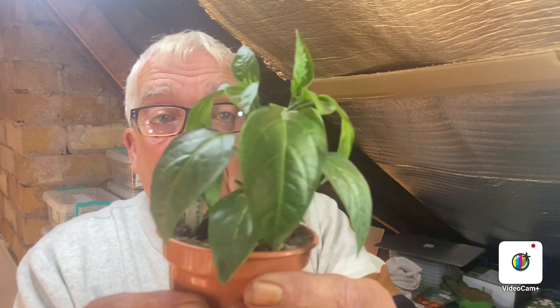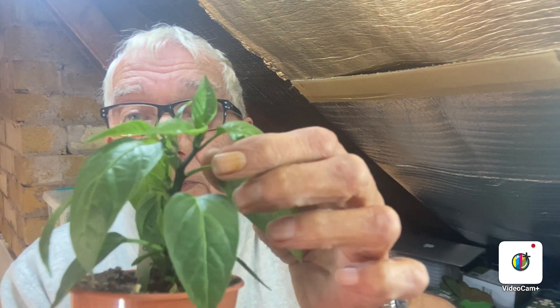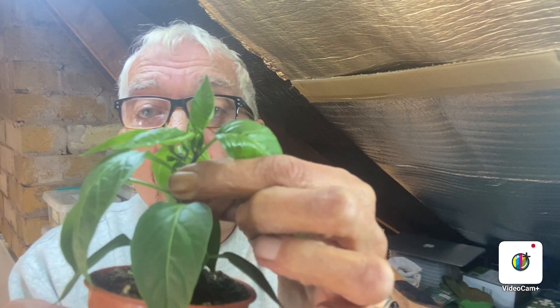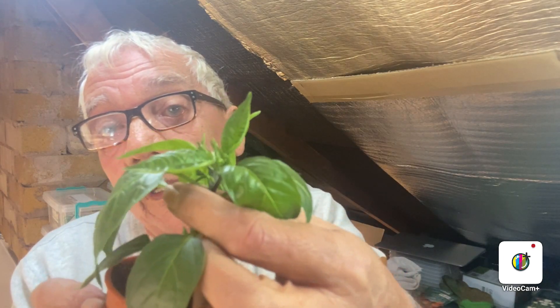And last but not least is the Jalapeno, or as I call it, a Jalapino. Again, lots of side shoots, and I do believe it's going to try and put fruit out — just here, I do believe it's going to try and put fruit out. If that's fruiting, that will be snicked off. And I do believe there's another one at the top. So they will need to be cut off, else all the energy will go there instead of the plant.